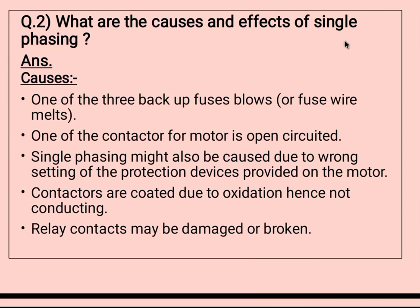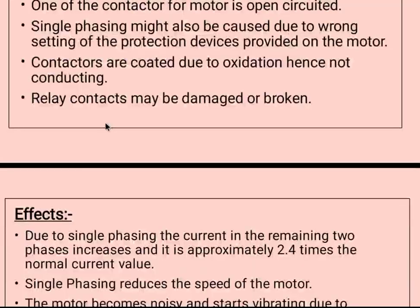The second question is: what are the causes of single phasing? The first cause is one of the three backup fuses blows or the fuse wire melts. Second, one of the contactors for the motor is open-circuited. Third, single phasing might also occur due to wrong settings of the protection device on the motor. Fourth, contactors are coated due to oxidation and hence not conducting. Fifth, relay contacts may be damaged or broken.